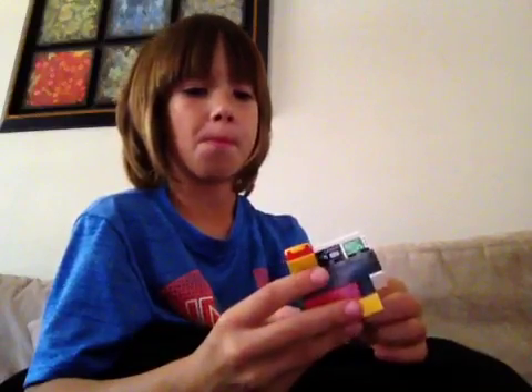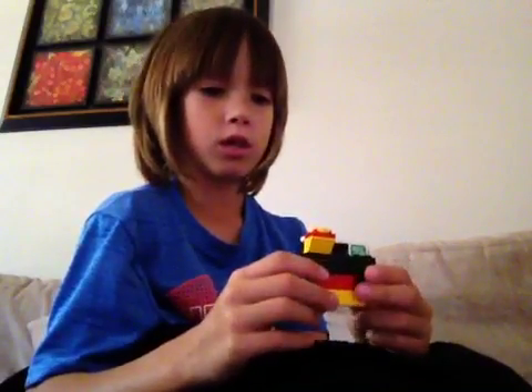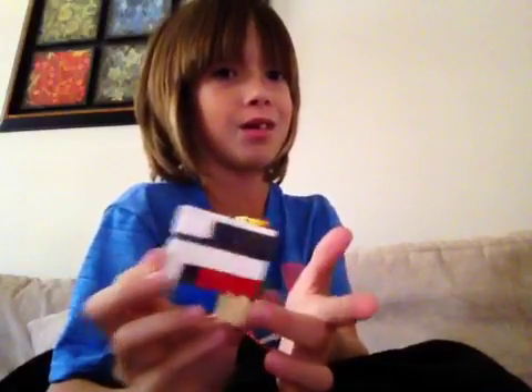I'm gonna build another one, so I'll be right back — it'll just take a few minutes. The part that actually goes with this, I'm actually building a part that goes with it, that's why this is here. You can actually still see me because, like, the stuff is just right here.